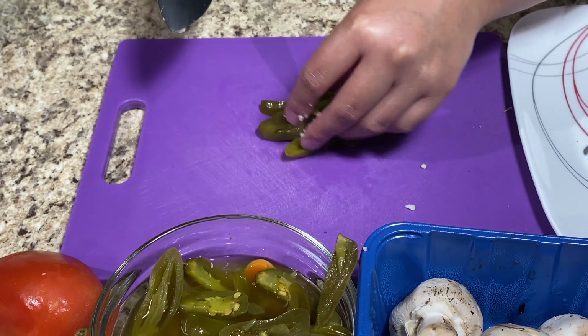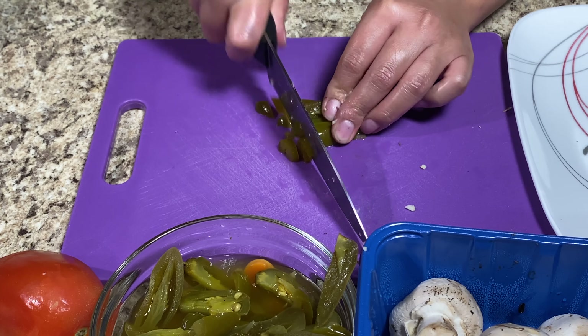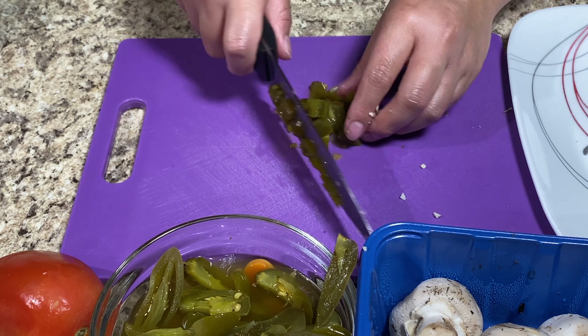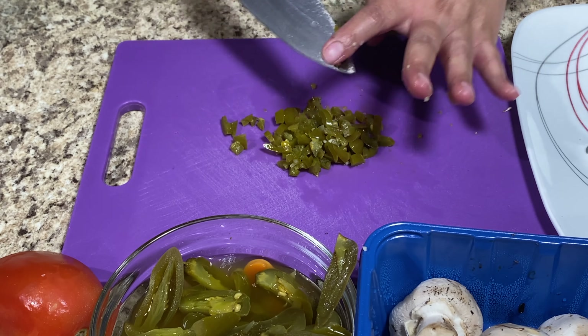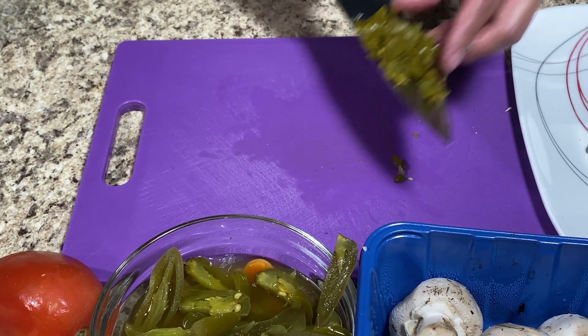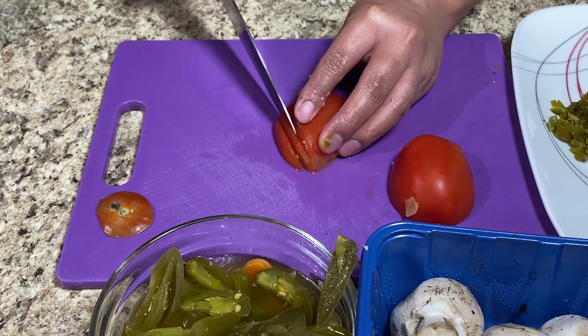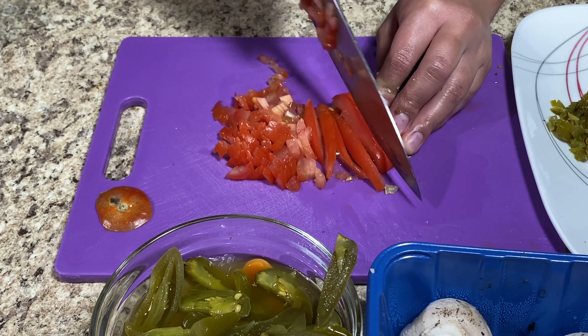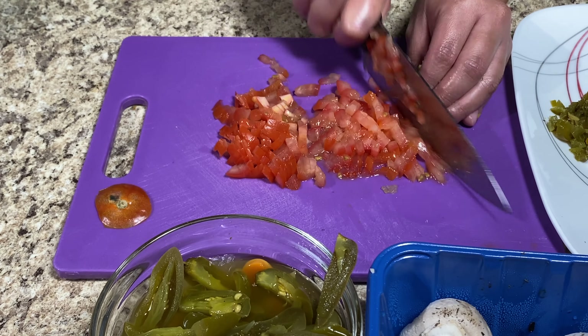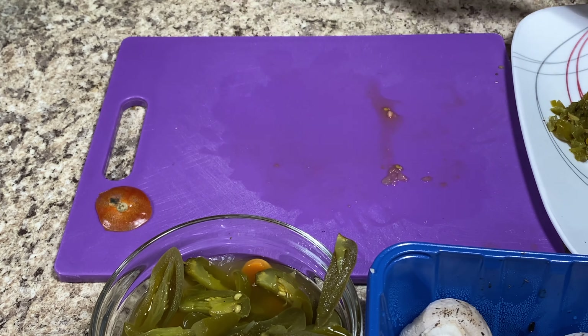We're also going to chop between one to two jalapeños. Now these are canned jalapeños — you can also use fresh jalapeños, but I feel like canned jalapeños work better for this recipe. We're going to chop them very finely. Last thing we're going to chop is our tomato. The tomato we're not going to cook with our dish — this is just more for decoration. It does give it a little bit of freshness to it.